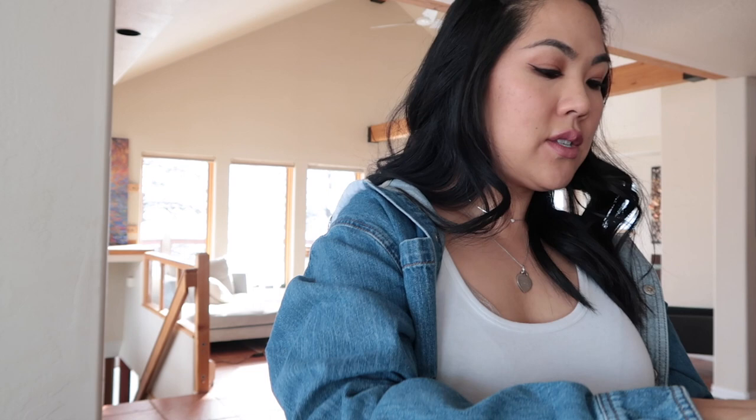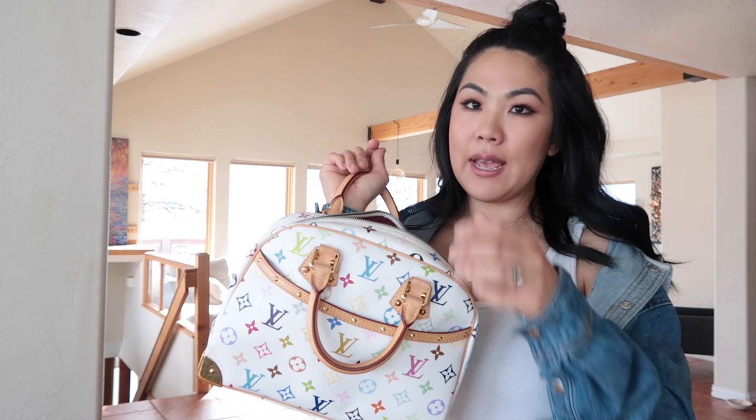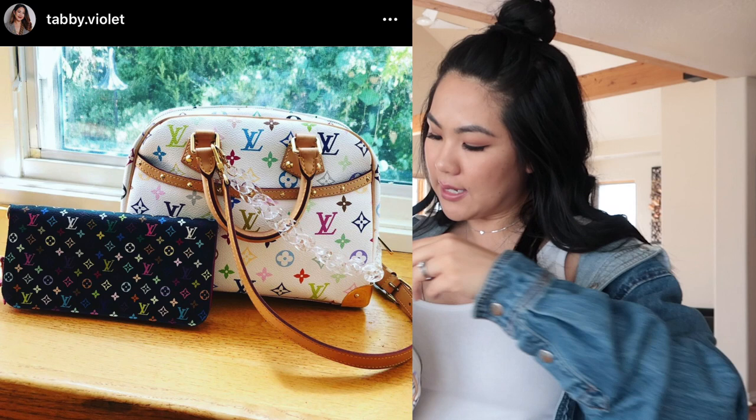I'm going to take off the strap so you can see what it looks like on its own. I have to add a strap because carrying a top-handle bag is just too cumbersome for me — I prefer crossbody bags. I'll link the straps I use. I've also put my Speedy Vachetta strap on it as well as a little white strap, and I'll insert a picture of that.